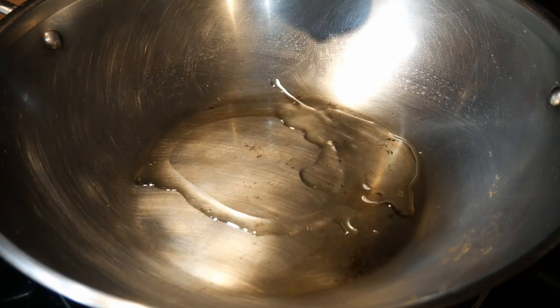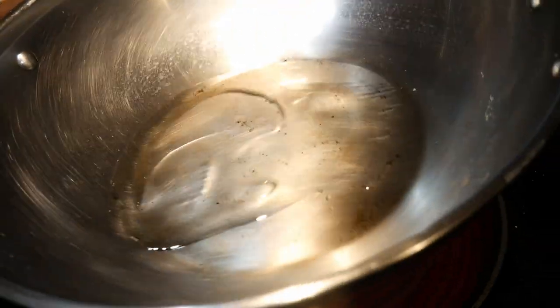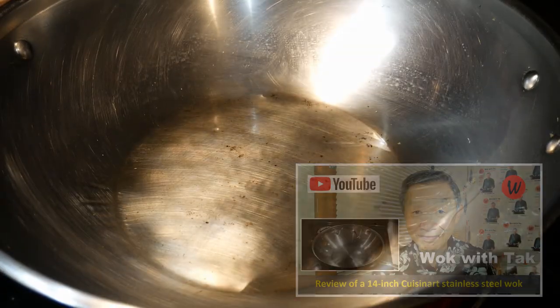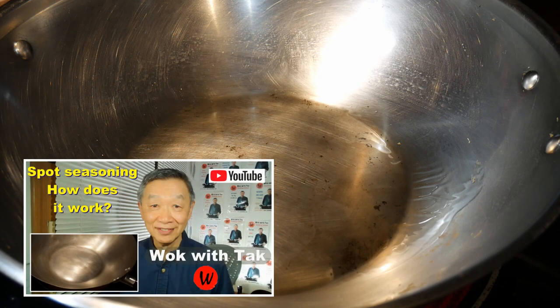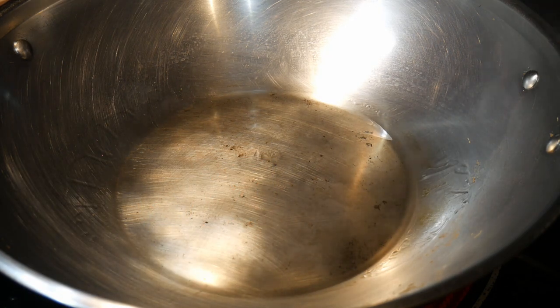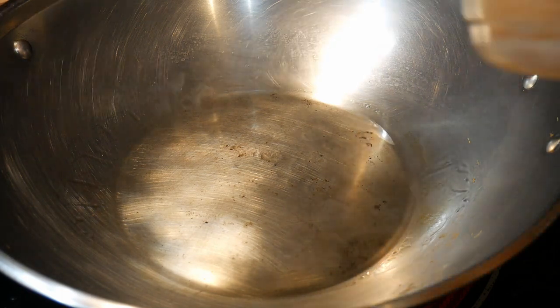I start with one tablespoon of canola oil in my Cuisina 14-inch standard steel wok. I season the wok with my spot seasoning method. For this dish, the wok needs to be well seasoned, otherwise the chicken will stick and burn.